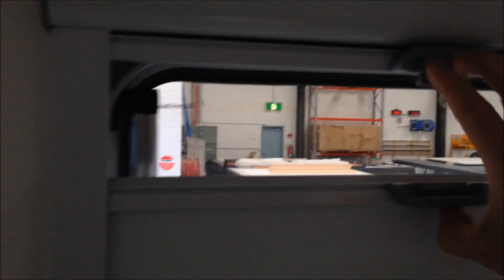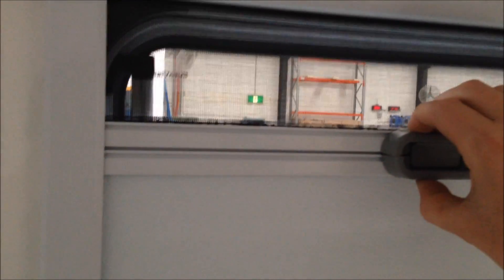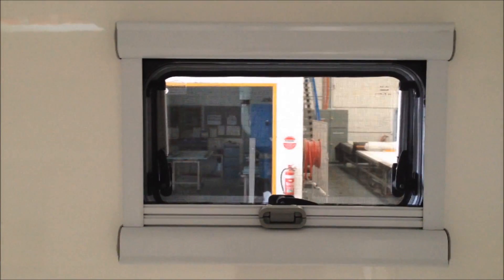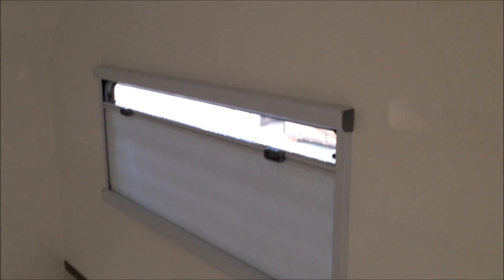So now that's done, simply close your block-out blind and screen together, position them wherever you want them. And there you have it — how to install and how to operate a Eurovision window within your StyroMax panel.